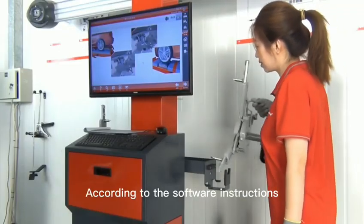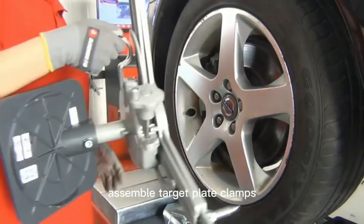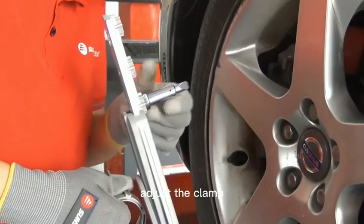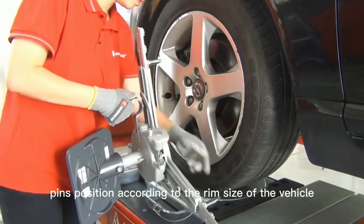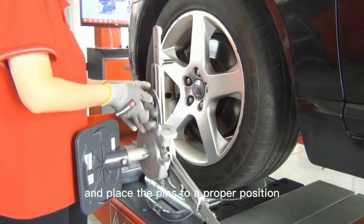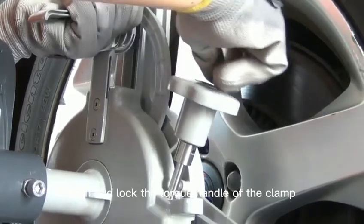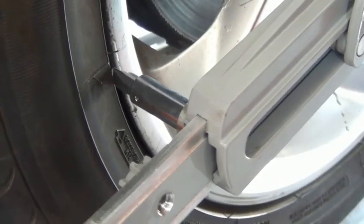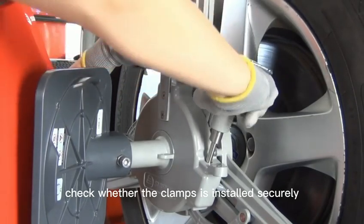According to the software instructions, assemble target plate clamps. Before assembling, adjust the clamp pin positions according to the rim size of the vehicle and place the pins to a proper position to avoid rim damage. Turn and lock the torque handle of the clamp. After locking, check whether the clamp is installed securely.